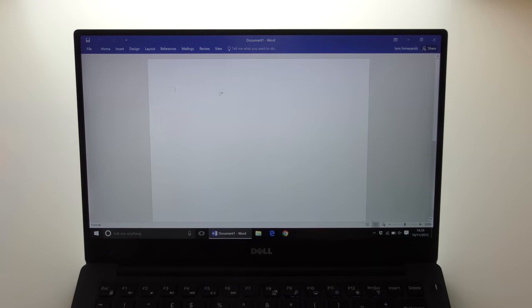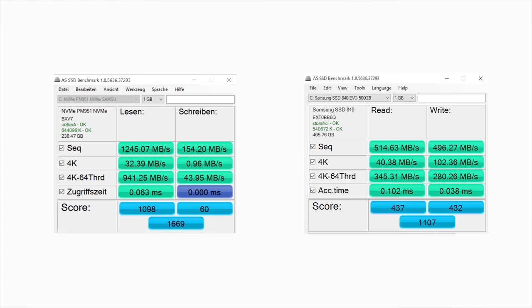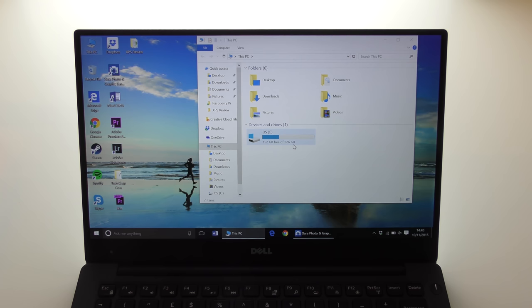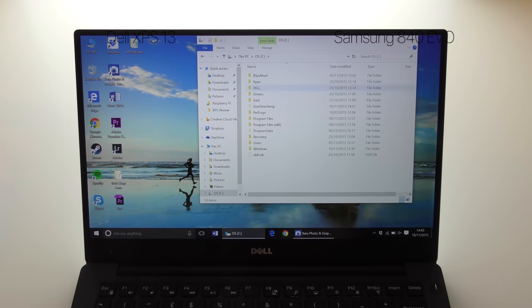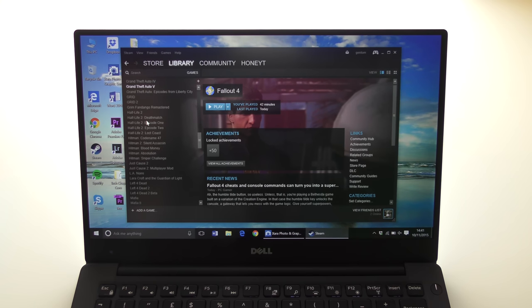One of the most impressive parts of the new XPS is just how fast, fluid, and responsive it feels — apps open before you've even finished typing. That's largely thanks to the Skylake chip, Windows 10, and especially the 256GB SSD, which uses the much faster NVMe PCIe technology. Technically, that means nearly twice the read speeds of a normal 840 EVO SSD, though write times are fairly slow by comparison. The combination makes this incredibly fast for everyday use.